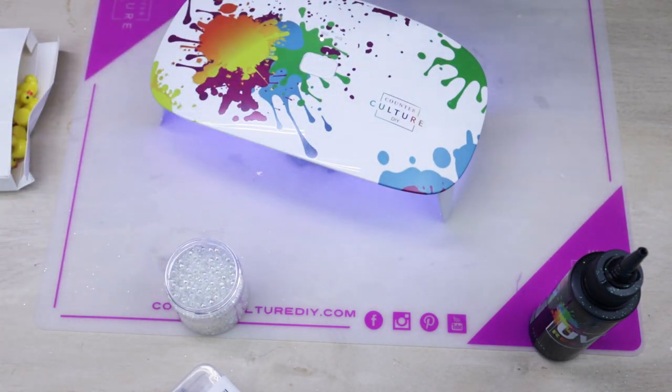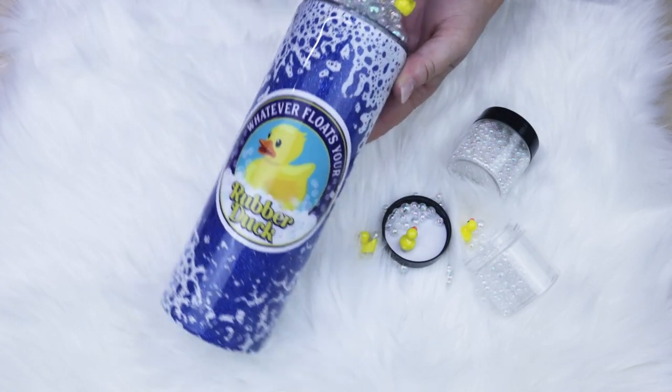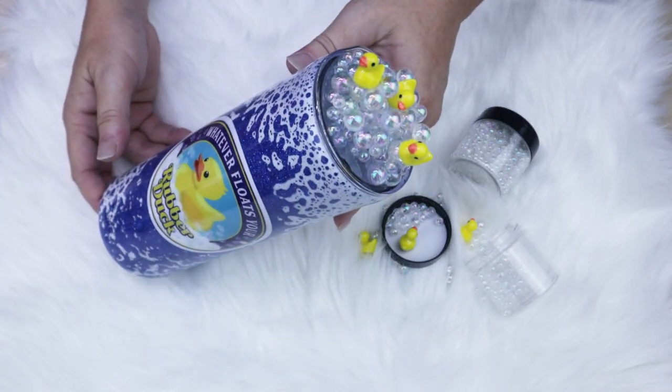Thank you so much for watching this tutorial. I really hope that you enjoyed it and if you did, please don't forget to hit that like button. Please subscribe to my channel for more tutorials coming soon.